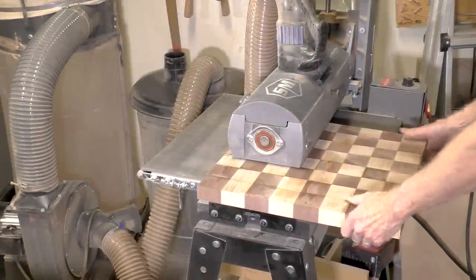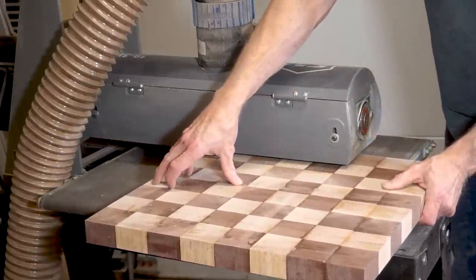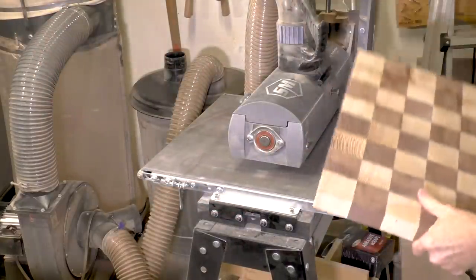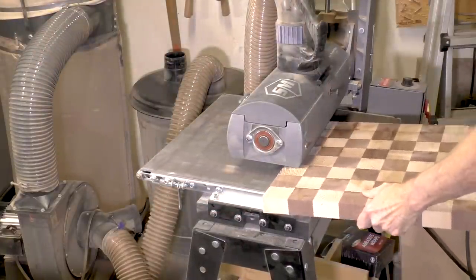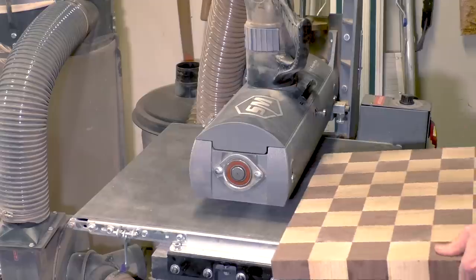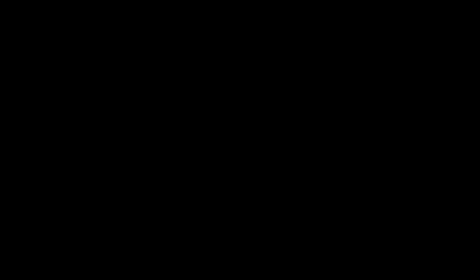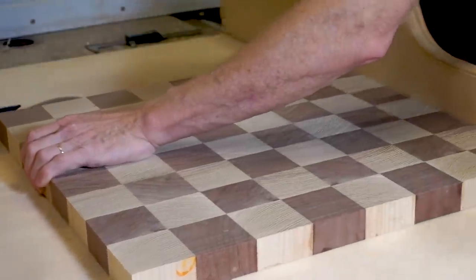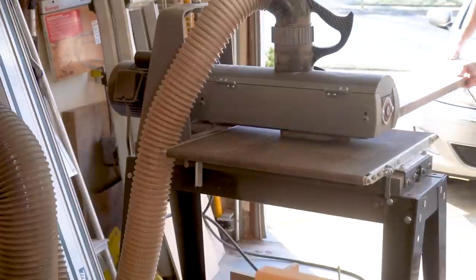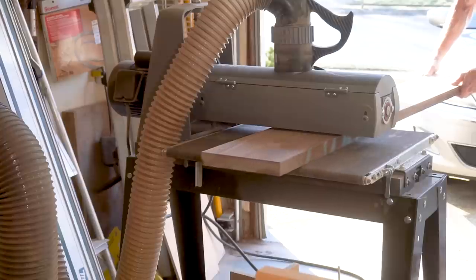And now I'm going to sand this down to the one and a quarter inch thickness. The final chessboard is now thin enough that I can use my crosscut sled to trim the edges. And now I'm sanding down the walnut for the frame to be also one and a quarter inches thick.